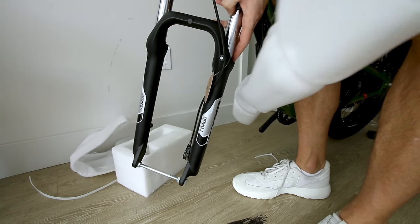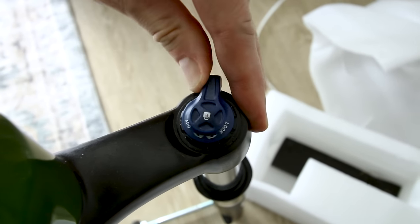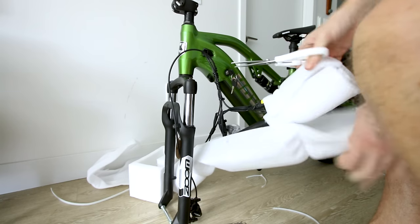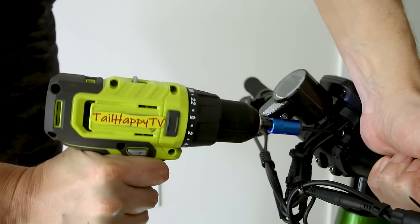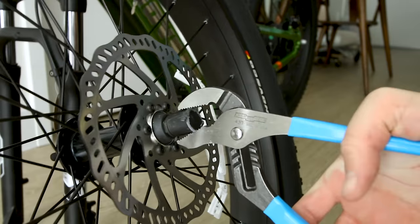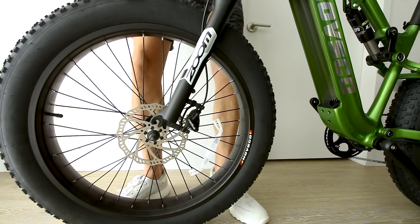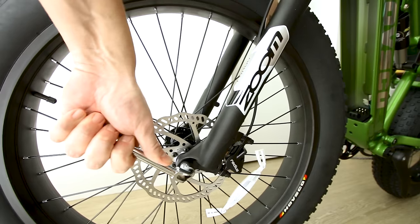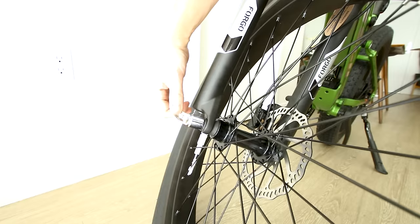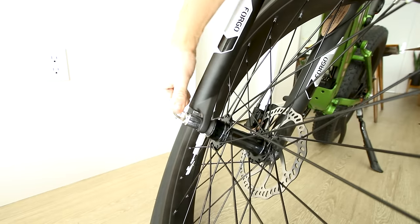Front suspension is Zoom. Preload adjustment is on the left stanchion; the right stanchion has micro adjustments with a lockout feature. I always feel a little more secure with a wheel that bolts down as opposed to a quick release lever, though it will make taking the front wheel off a little more difficult if you want to load it in a car.